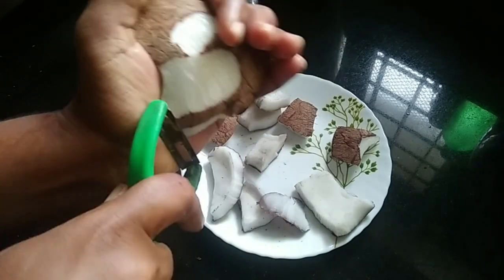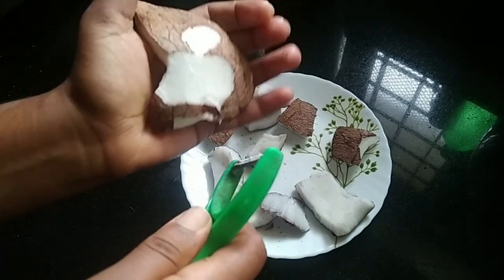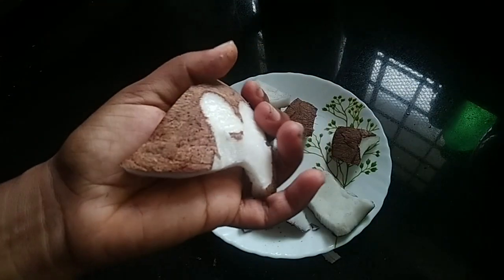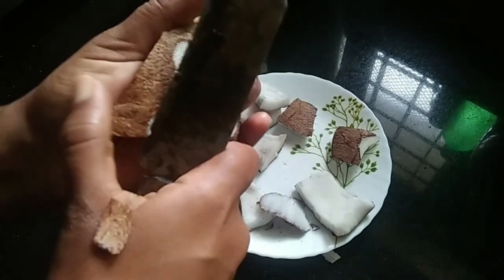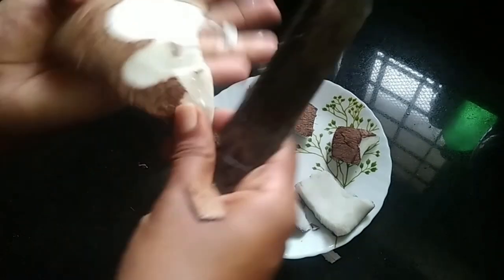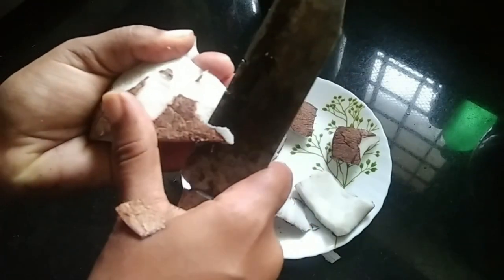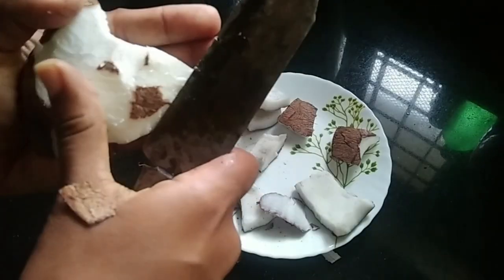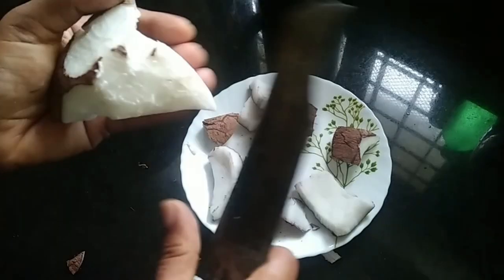I am putting the peeler in a little tight. I am using the peeler a little bit, using it to remove the skin.